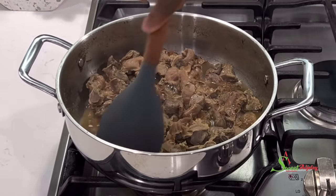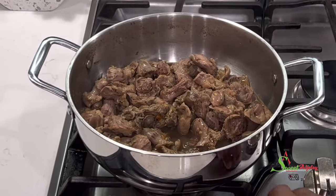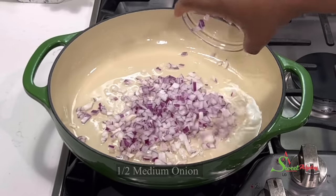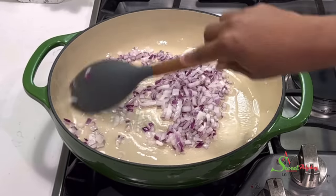Our gizzards have cooked until nice and tender, so we're going to set them aside and get started with our stew. In a heated pan, add in some oil — I'm using coconut oil — then some chopped onions, and we're going to fry this until it is nice and translucent.